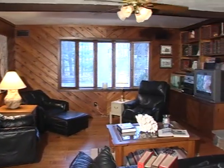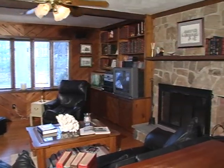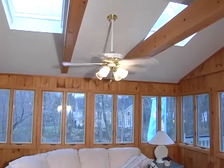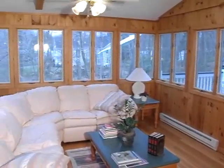I would like to start by showing you the family room which is right off the kitchen — a beautiful cozy setup with a sunroom with skylights.